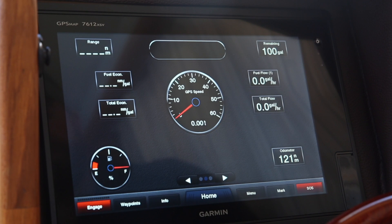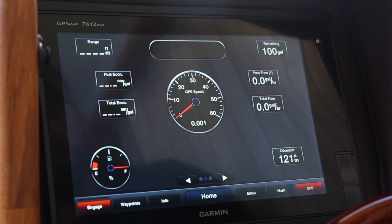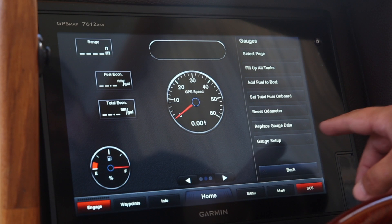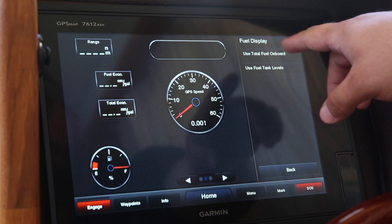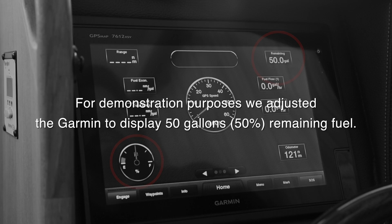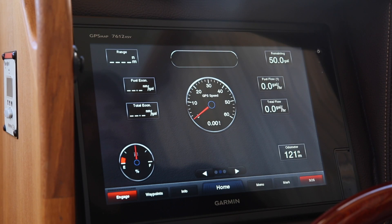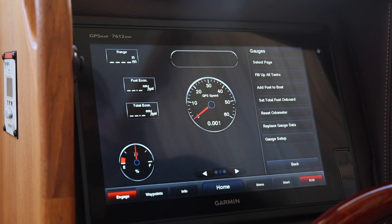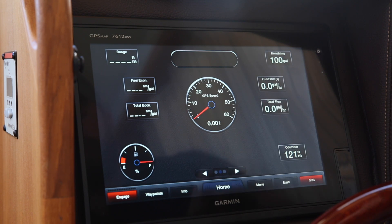Step two is to verify that the fuel gauge shown at the bottom is matching the remaining fuel shown on top. To verify you have the correct gauge, select Menu, Gauge Setup, Fuel Level Display, and we are going to select Use Total Fuel On Board. Now that we've verified the fuel tank settings, you can fill up your boat with fuel. Once full, select Menu, fill up all tanks, reset the fuel level to max capacity, yes — and we can verify both gauges are showing 100 gallons remaining.